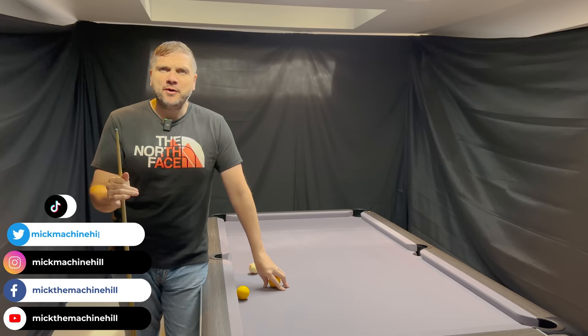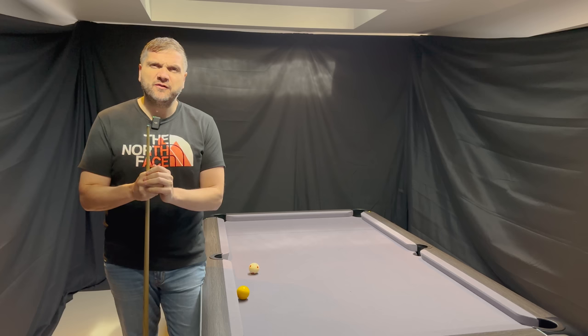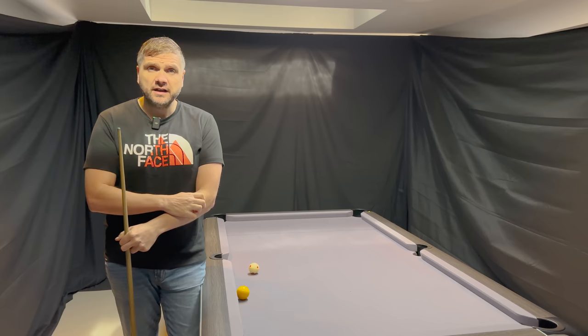Hi guys and welcome back to the channel. I often get asked: how do you pocket balls down the rail? I think the myth with this is that you can get caught up thinking it's different to any other pot. In my mind, I treat it just the same.